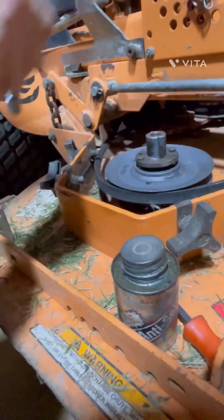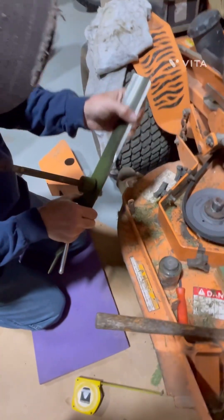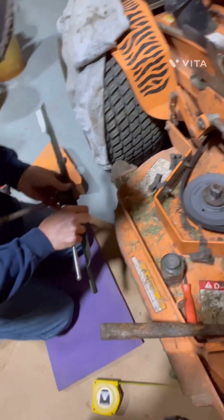While you've got your blades off to replace the spindle, that's a good time to touch them up — see if they're sharp. You might want to touch them up just a little bit with the grinder while you have them off.